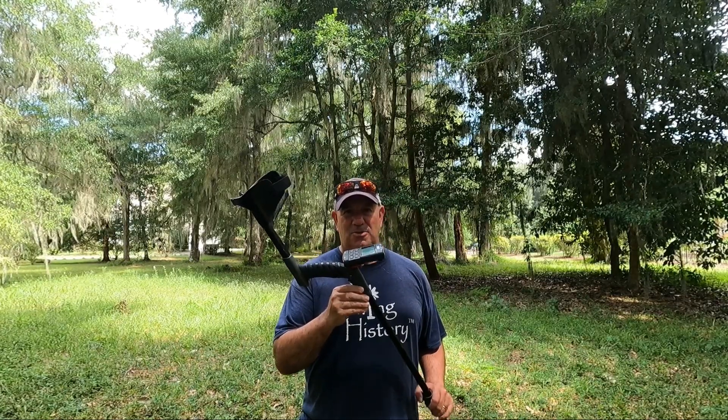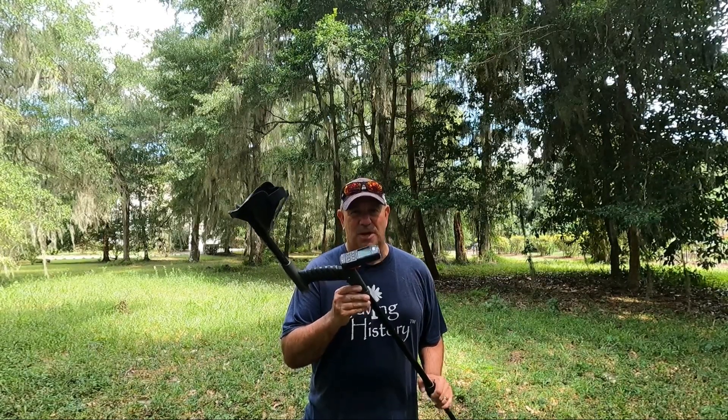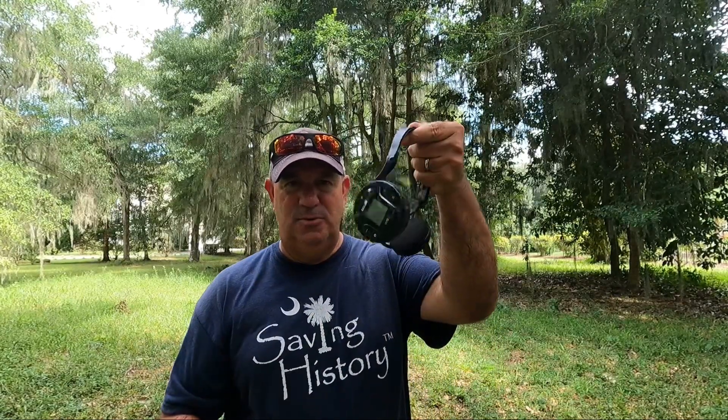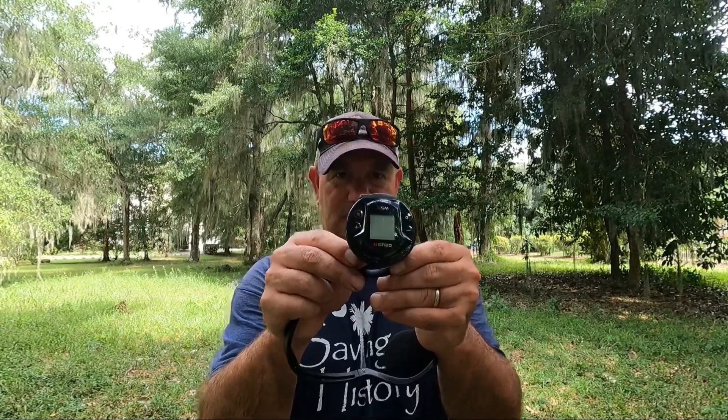Some other machines do not have the settings this machine has, and it's funny because you now see machines actually copying XP Deus as far as the different types of settings and sounds — which tells you XP Deus 2 is on to something and has been for a while. I prefer the XP Deus 2 simply because it's fully customizable and I can set it up for any hunting situation.